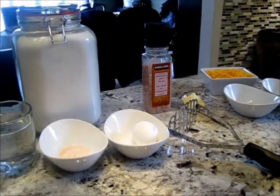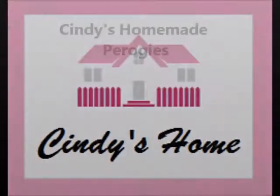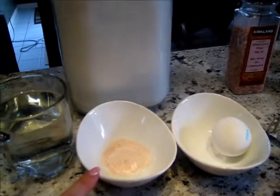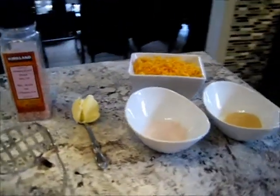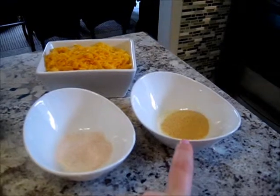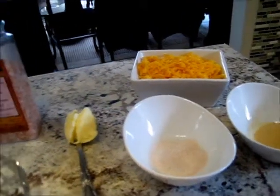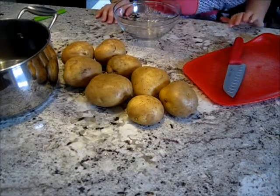Hey YouTube, today I'm going to be showing you how I make pierogies. For the dough you'll need a cup of water, just about a teaspoon of salt, one egg, and four cups of flour. For the filling you need two pounds of potatoes, sliced, peeled, and boiled — they're on the stovetop boiling right now — a tablespoon of salt, a tablespoon of garlic powder for flavor, over a cup of shredded cheese, a little bit of butter, and a masher.